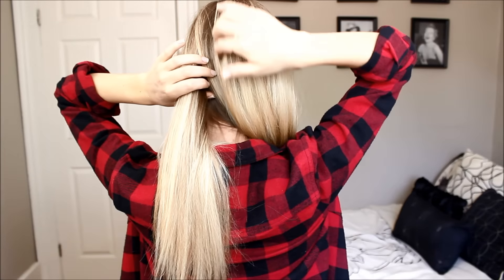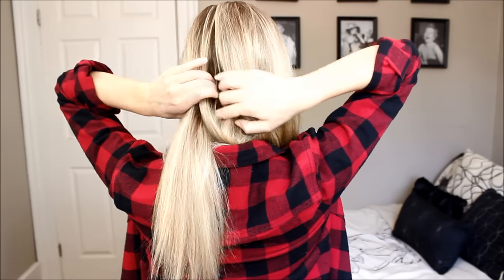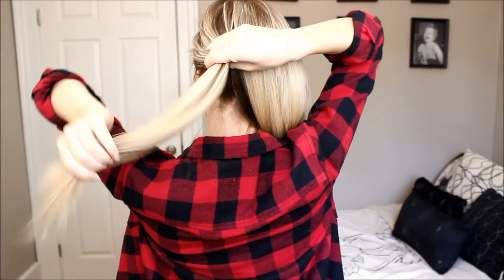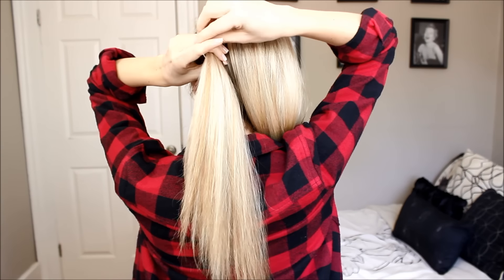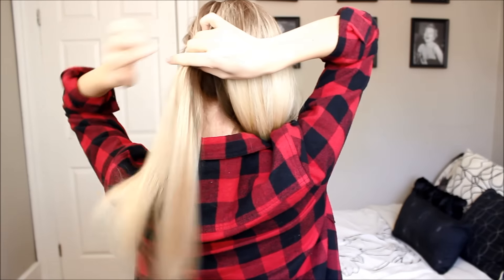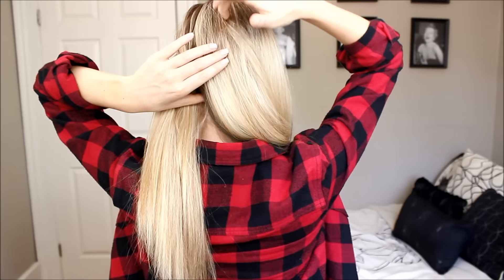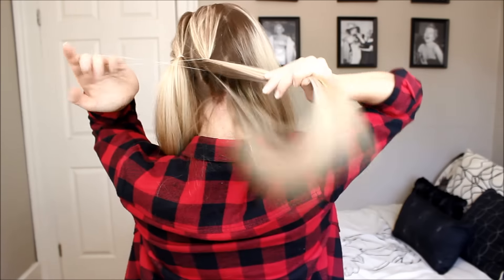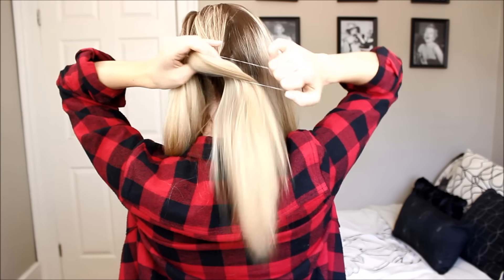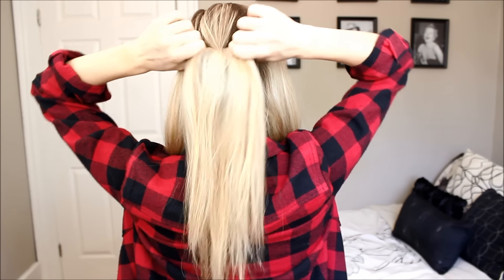All right. So for our first section, you just want to separate your hair at about a quarter of the way across, and you want to make sure that you separate it well so it doesn't get tangled. I'm wrapping my hair elastic around three times, and as you can see, my pony is about an inch high from my neck. Just tighten it nice and secure so it's right against your scalp. Our second section — just draw a line right down the center of your head. Pretty straightforward. Make sure that it is at the same height as our first section, and secure it off and tighten it.